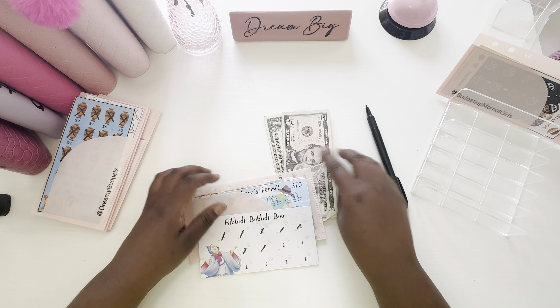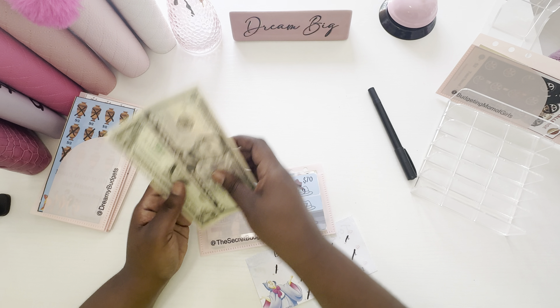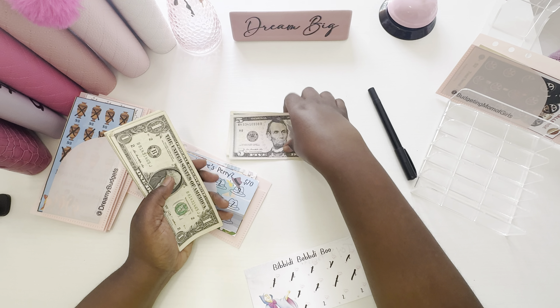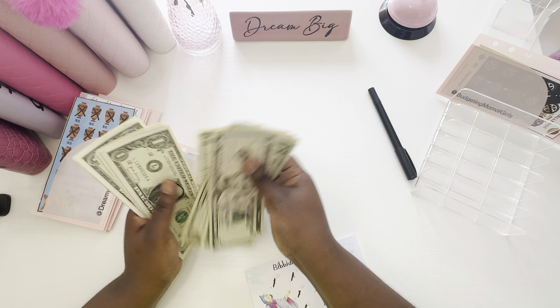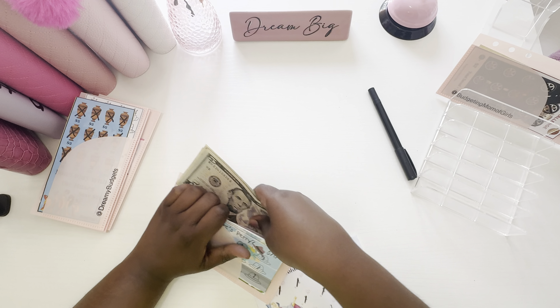Secret Budget got $6. $2, $4, $6. Look at me getting these done already. So she has $6 added. Let me get her money out and see what we have: 5, 6, 7, 8, 9, 10, 11, 12, 13, 14, 15, 16, 17, 18, 19, 20. Secret got 20 doll hairs in hers.